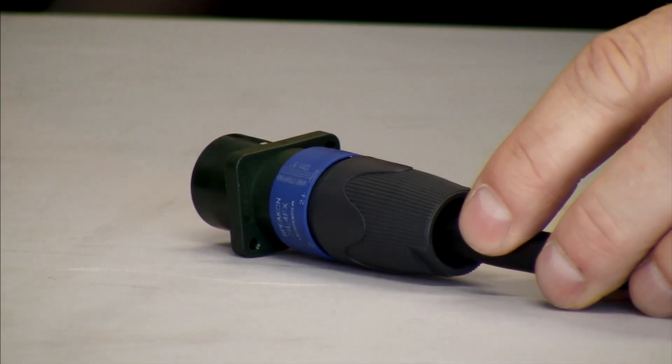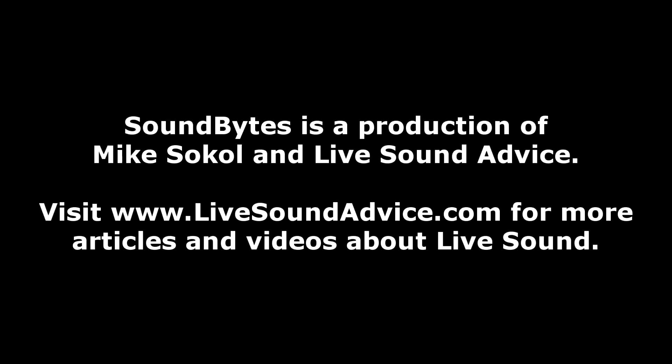Isn't that great? I think this is one of the coolest little gadgets that Neutrik has come up with in a long time. I'm Mike Sokol, and thanks for watching. Now speaking of sounds, let us be precise and give you some sound advice.